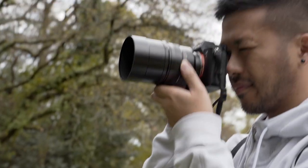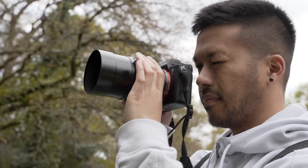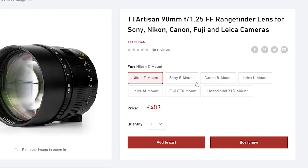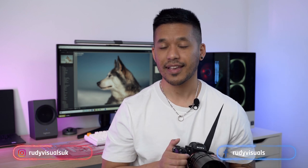This is the TT Artisan 90mm f1.25 lens for the Sony E-mount, and also available for other lens mounts as well. The main appeal of this lens is that nice focal length of 90mm coupled with that super bright maximum aperture of f1.25, which completely obliterates backgrounds and bokeh-fires all your photos just like this.